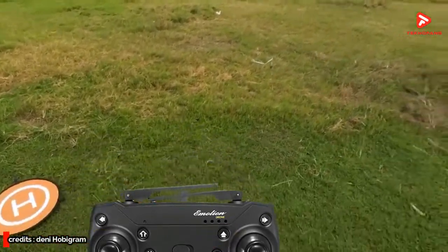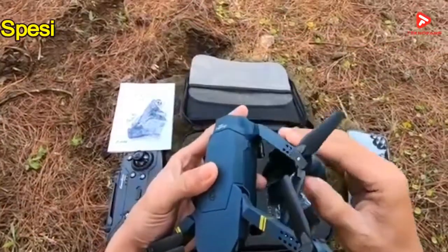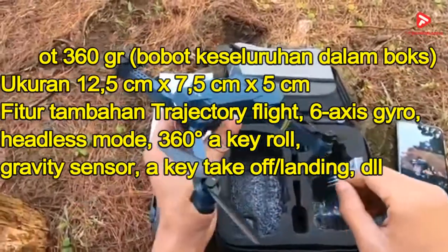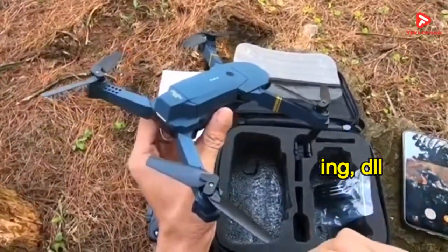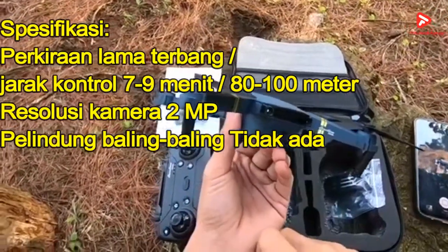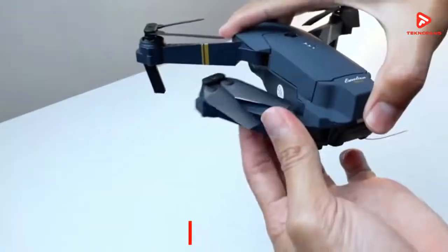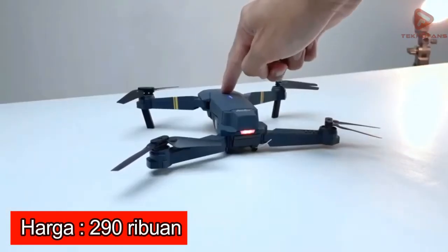Produk ini juga sudah dilengkapi fitur rotasi 360 derajat sehingga lebih mudah bermanuver. Drone ini memiliki bobot sekitar 360 gram dengan fitur Trajectory Flight, 6-axis gyro, Headless mode, 360 derajat, AK roll, gravity sensor, AK tech, off-air landing. Perkiraan lama terbang 7-9 menit dengan jarak kontrol 80-100 meter dan kamera 2MP. Di pasaran Quadcopter E58 dibanderol dengan kisaran harga Rp 290.000an.